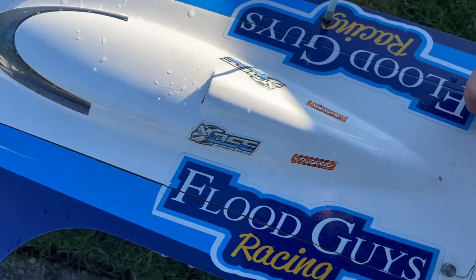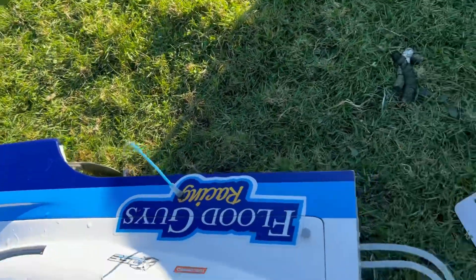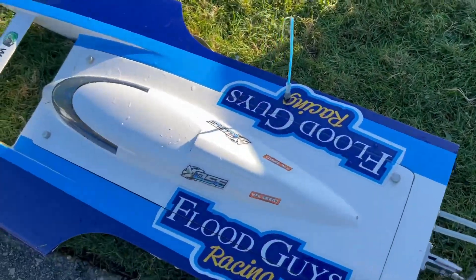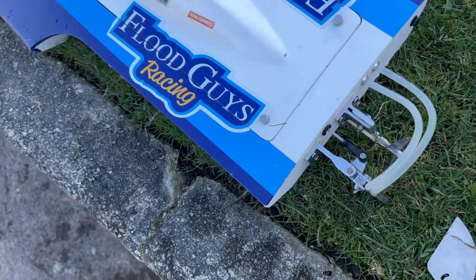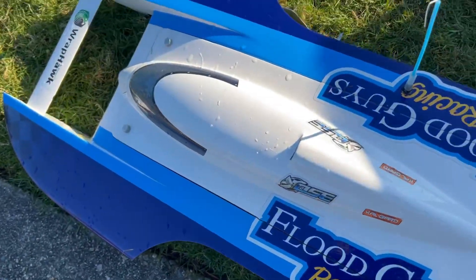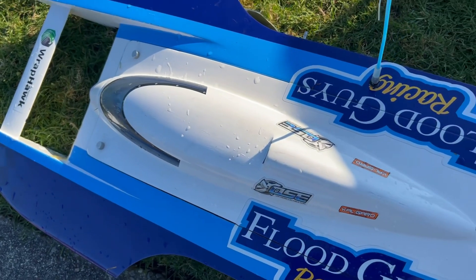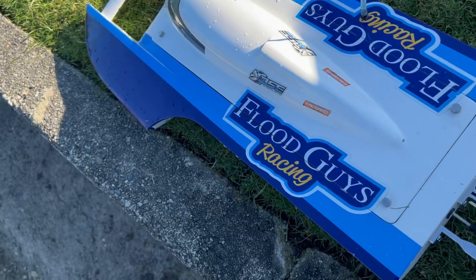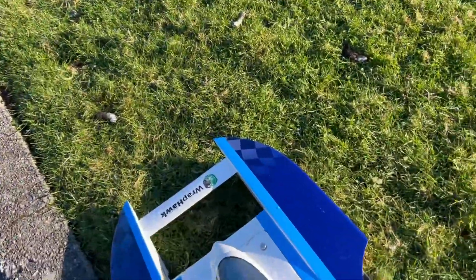I'm going to give it about five to six laps. You always want to check the temperatures. I've got it running dual cooling and a few other upgrades. Pretty much the fins are a direct bolt-on for the stock or modified boat, however your boat is set up. So let's do this.